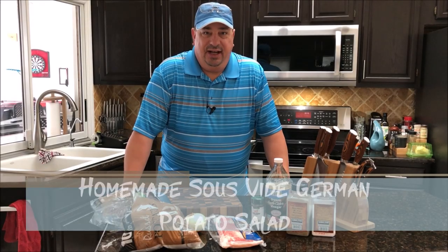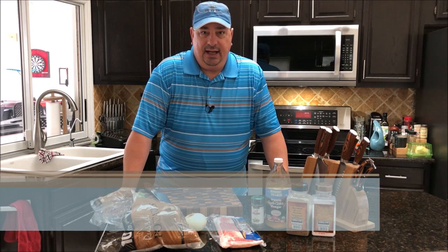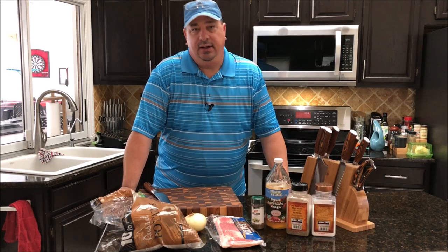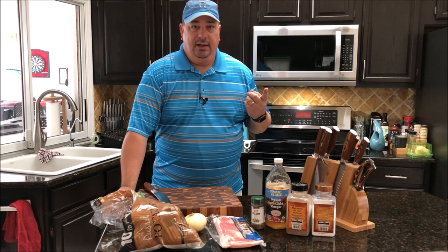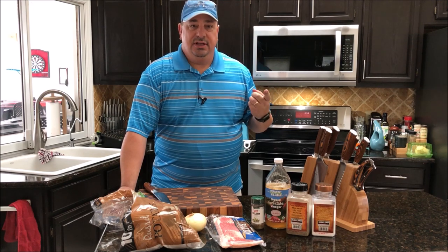Hey all, welcome back to the Fire and Water Cooking channel. I'm Darren and today it's Saturday - it's a busy day. Got a lot going on: my daughters are doing a play, company's coming, and we've got a party tonight. We're actually going to a potluck, so we've got to bring a couple dishes. I'm going to bring some of the cheddar beer bratwurst I made a couple videos back that's been sitting in the freezer, and I'm going to do that with sauerkraut.